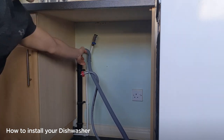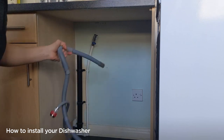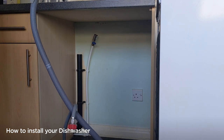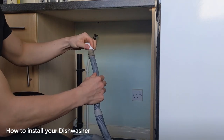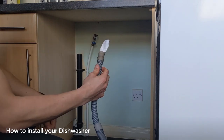We've then got the waste pipe to pull out — this will just pull straight out like that. You may get some water coming out of here as well. A little trick you can do: take some kitchen paper, fold it up, and put it in the end of the pipe to try and catch any excess water that will come out.